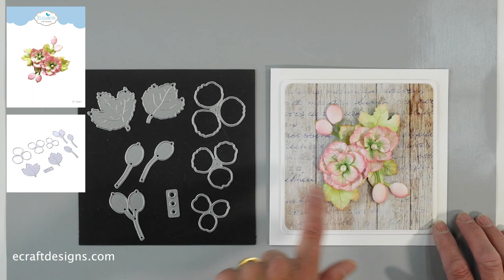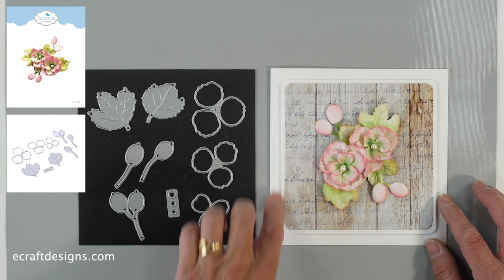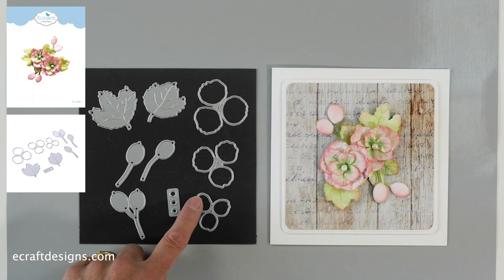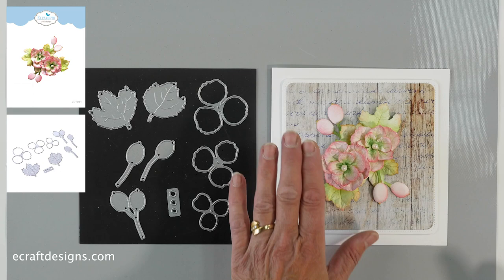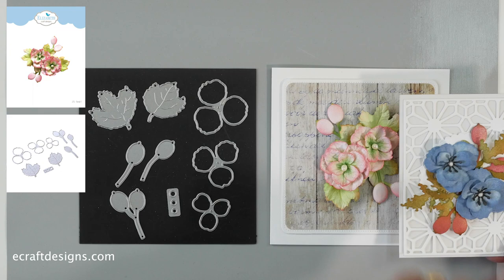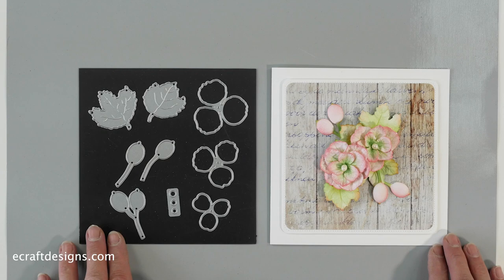This is Floral Set Number Four. Anita created that beautiful sample — we have the worn wood paper in the background, using the squares with the rounded edges, the stitched and a regular one. This set comes with three flowers, two leaves, and then those buds — or 'rose bottles' as we call them in the Netherlands. And here's another sample with a background from Josette. The florals are the same flowers, but the leaves are from Set Number One. So mix and match — that is Set Number Four.